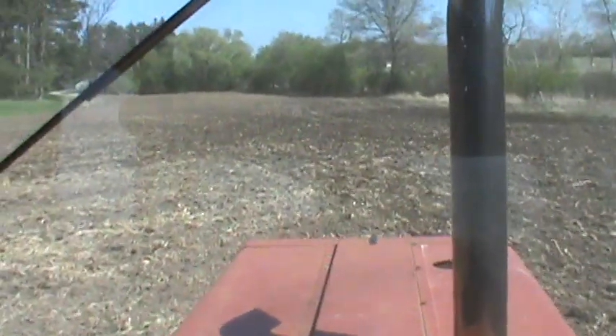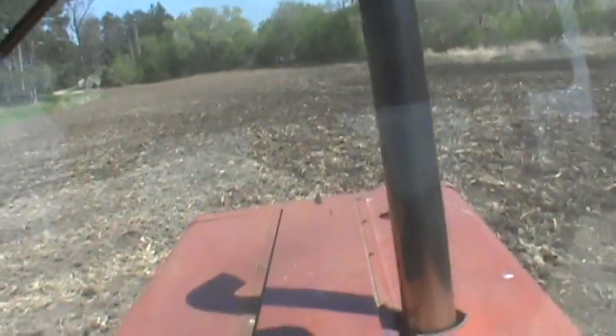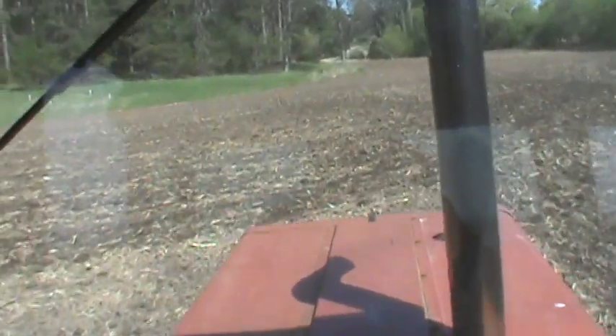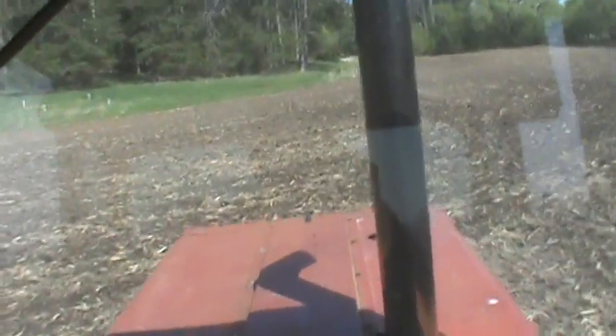Plant season has started. I've probably got about 80 acres poured in already. I haven't gotten any video doing it yet, but I will tonight.